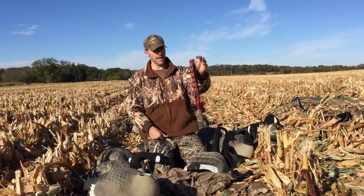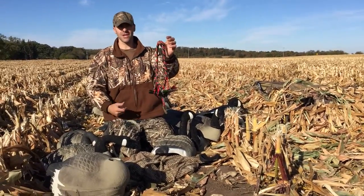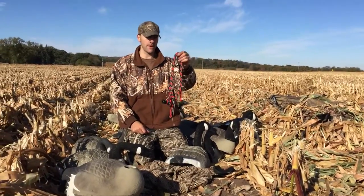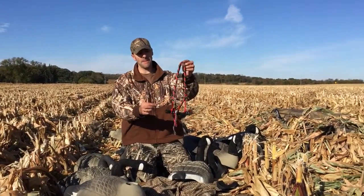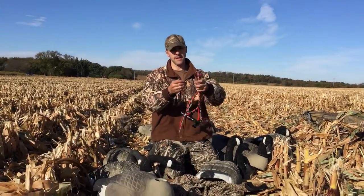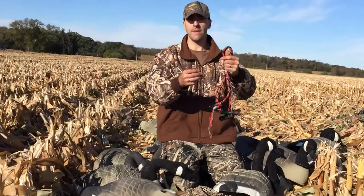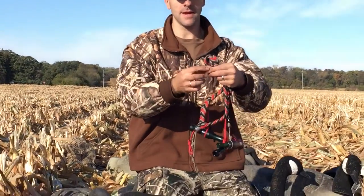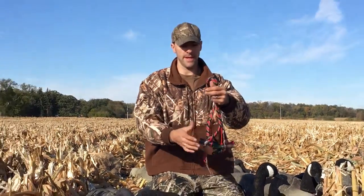Basically a goose call and duck call lanyard looks just like this. They're usually in the range of $15 to maybe $30. You get these drop-downs, and with each one you can loop in a duck or goose call. They're adjustable, so you can open it up wide enough to get your call on there and then cinch it tight just by pulling it.